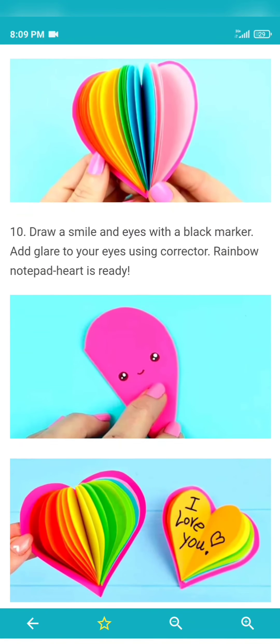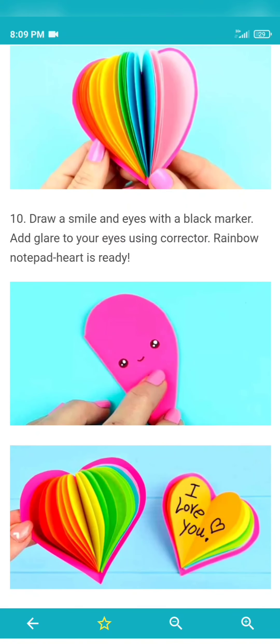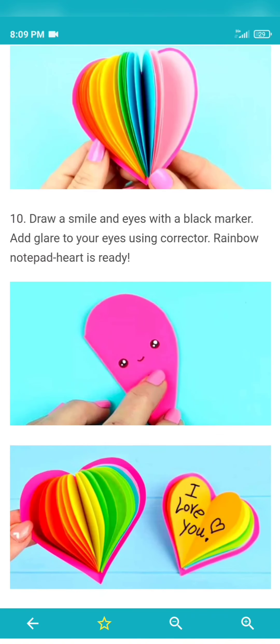Then, you can make a heart and smile. Make a smile and make a note in your house — heart color, heart ready.